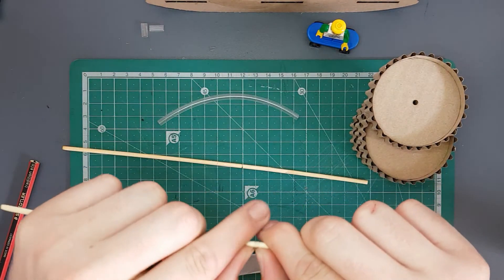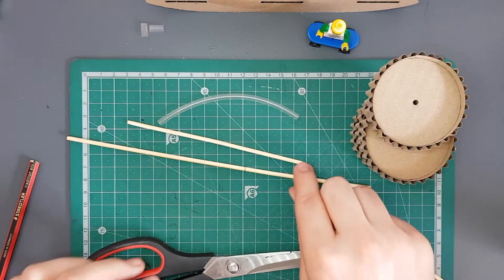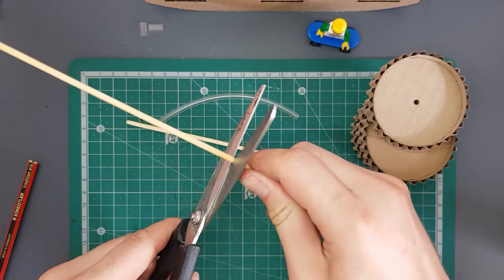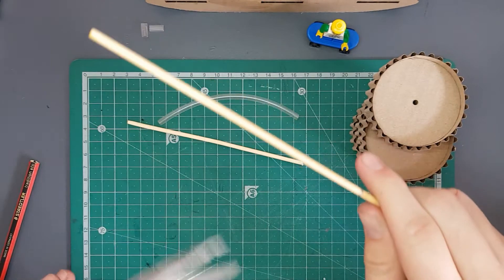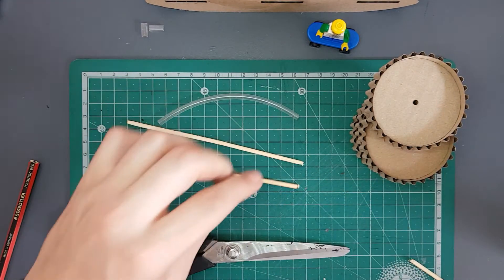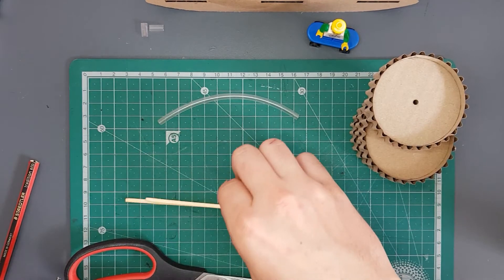Put your ruler aside and grab your scissors. Very carefully open your scissors and twist your skewer on the mark in between the blades. This will create a little ridge so you can very easily snap the skewer at the length that you wanted. You can literally just snap it. Do the same thing with the other skewer — just run it along between the blades, twisting the skewer every now and then, and then snap it. These skewers are going to be our axles, running through our terra-sail.